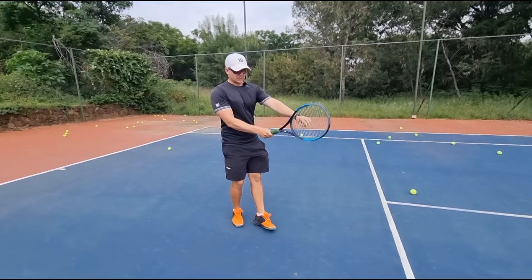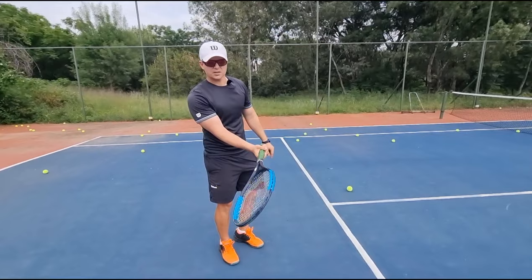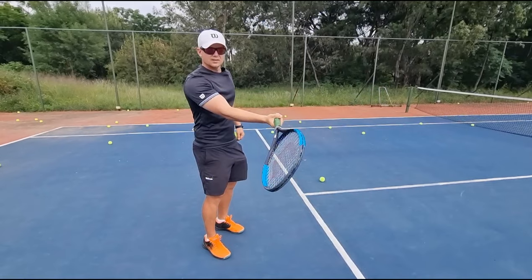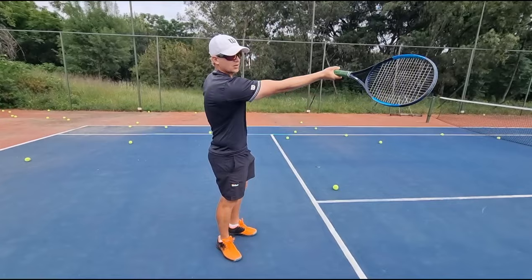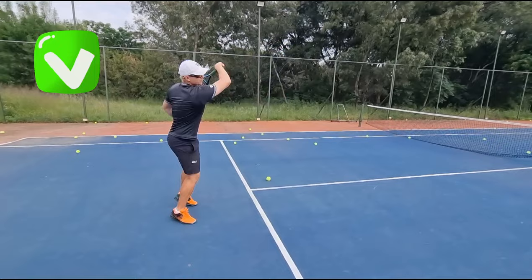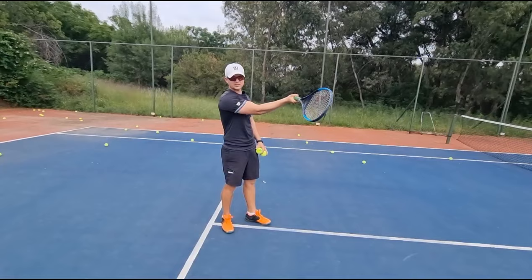You need to understand: the more western you go — eastern, semi-western, full western — did you see how my strings were closing? The more western you go, the earlier your contact point has to be in front of you. The more eastern you go, the more you can get away with a late contact point. If you want to stick with your western forehand grip, you need to contact the ball in front of you all the time — far in front. It's the only way you're going to be able to rip it. As soon as you hit the ball late with the full western, you cannot get away with a late contact point. It has to be in front.